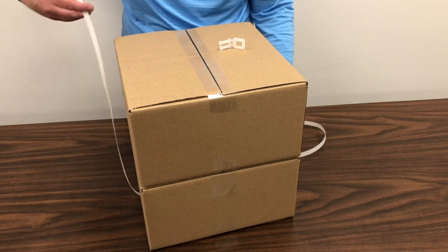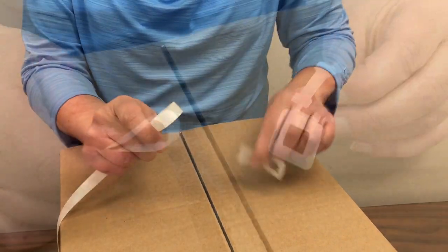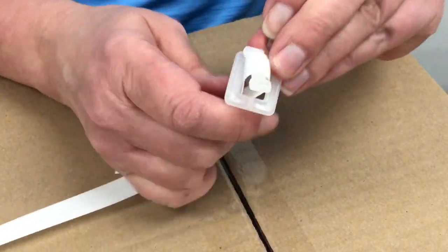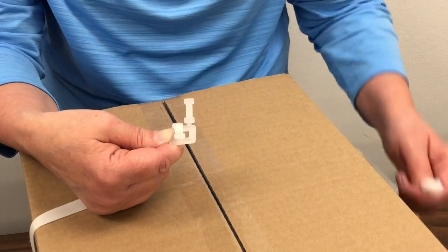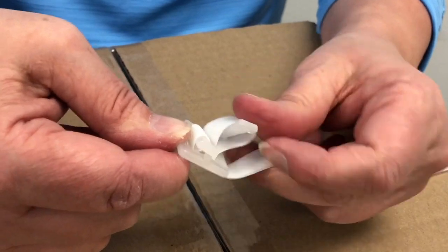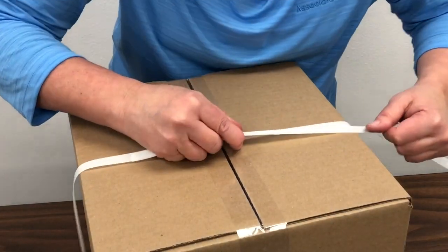Once again, wrap a length of strapping around your items and form a loop on one end. Push the loop through one of the buckles, and push one of the buckle's prongs through the loop. Form a loop on the other end of the strapping and secure it on the buckle's other prong. Pull on the excess strapping to tighten it around your items.